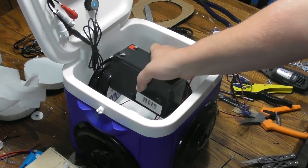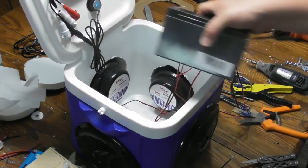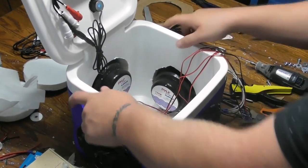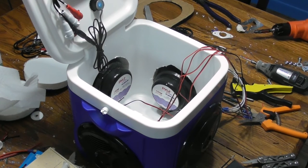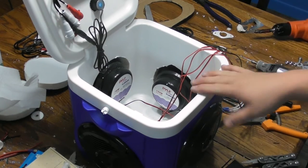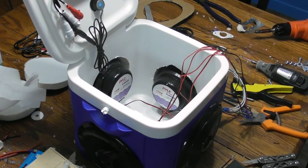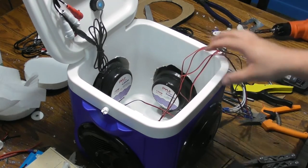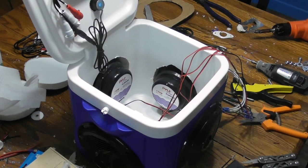With everything in here, it's not too heavy — it's still reasonable. Even with the battery it's going to be lighter than when I just used this cooler full of ice and pop — probably about six bottles of water, four or five cans, and ice. So it's lighter than that loaded up, which is perfectly fine by me.